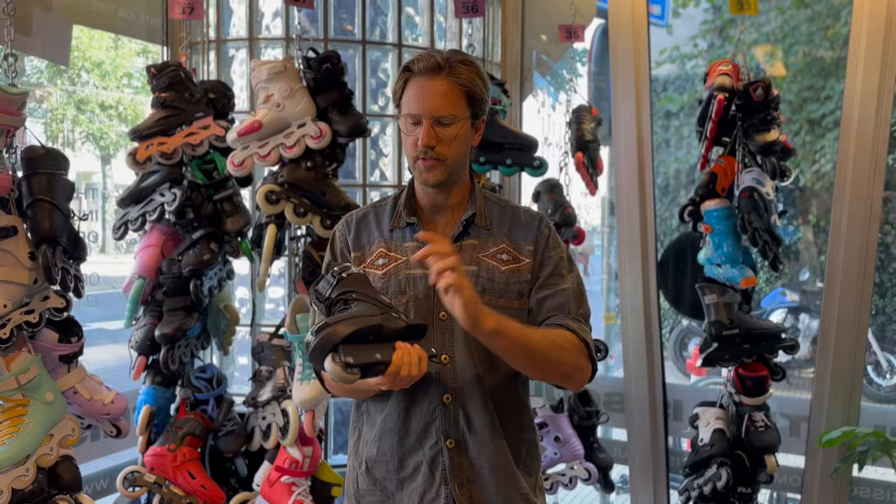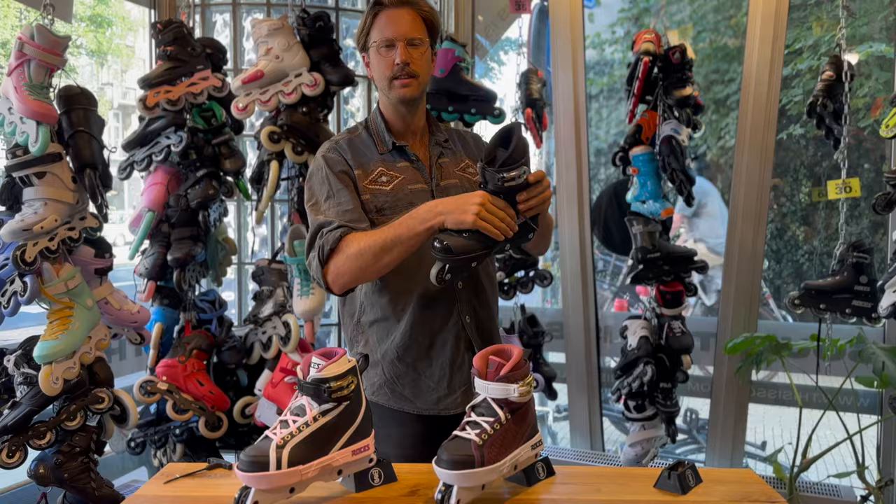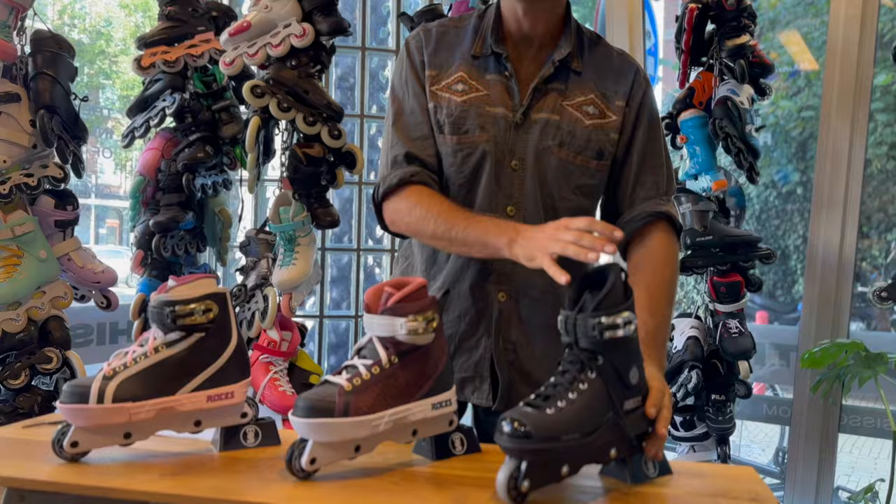This is a very classic skate. There's a lot of history here, and in a way all skates are kind of like designed to look like this one. The way the cuff works and the way the internal flex structures are — you can see the same design in almost all modern skates because of this one. This is the grandpa skate.